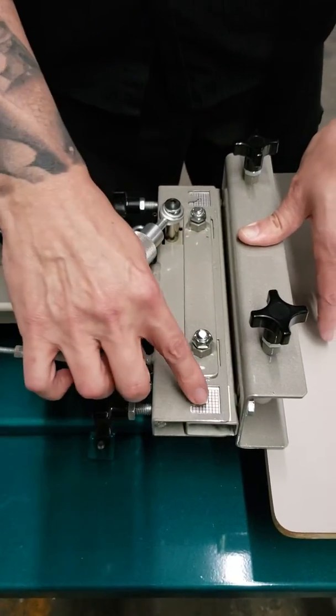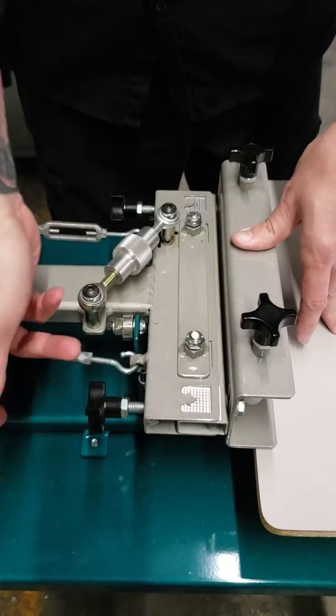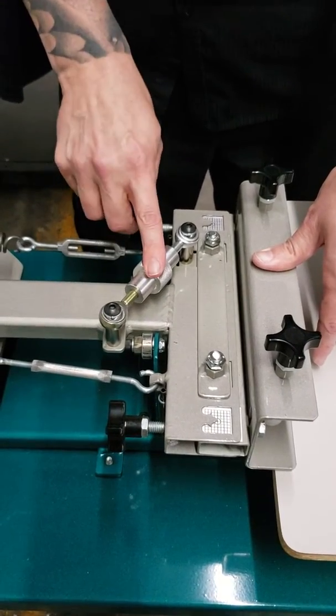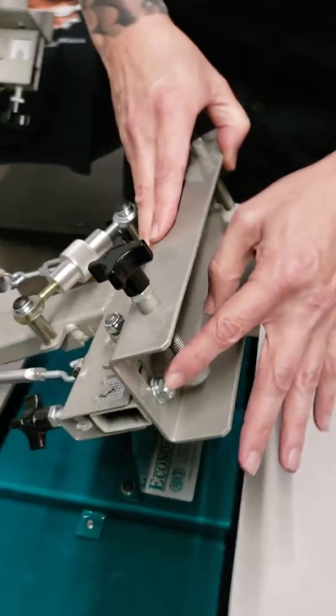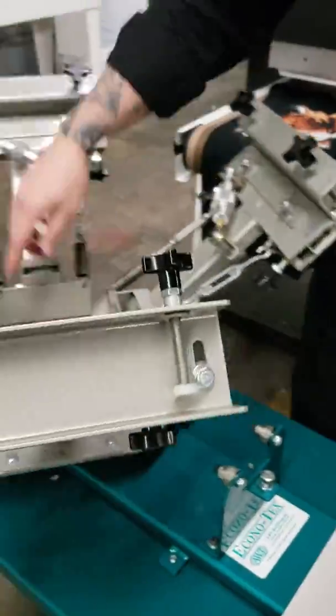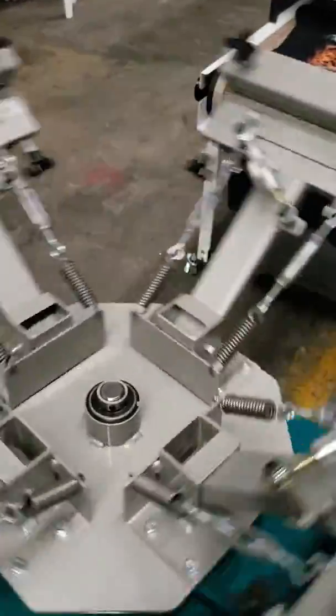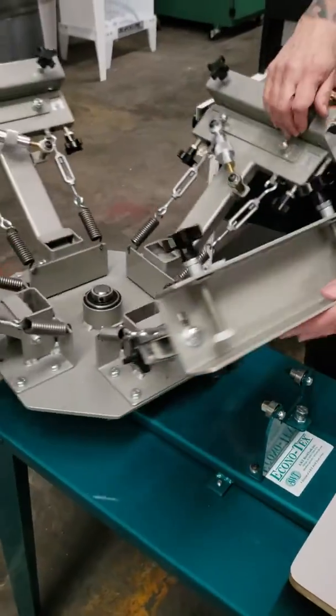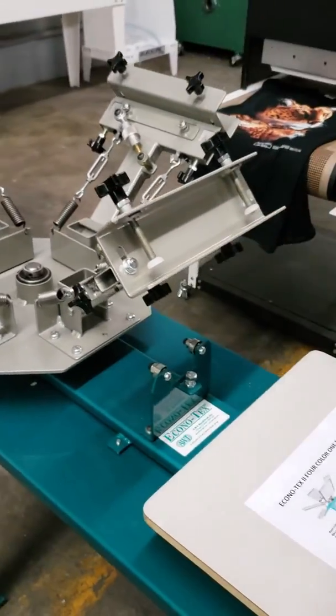We've got our micro registration with a grid here — forward and back, right and left. We've also got our bolts here to loosen to adjust our off-contact. It has sealed bearings and floats very, very smoothly. Ideal for 20 by 24 screens.